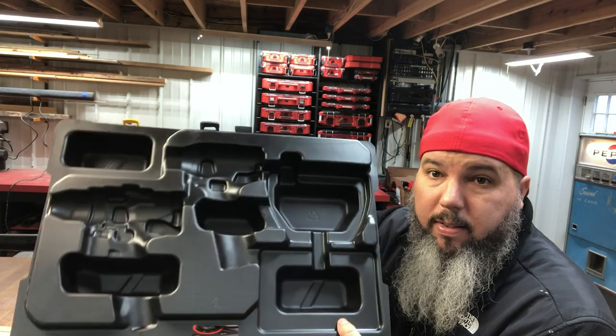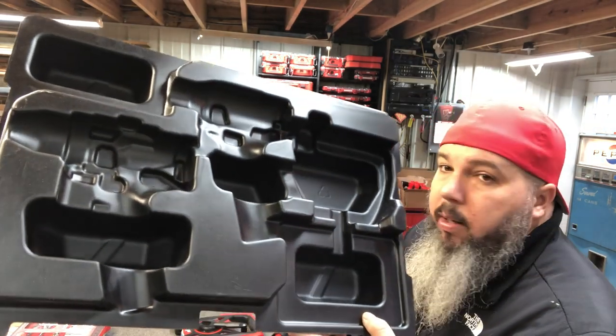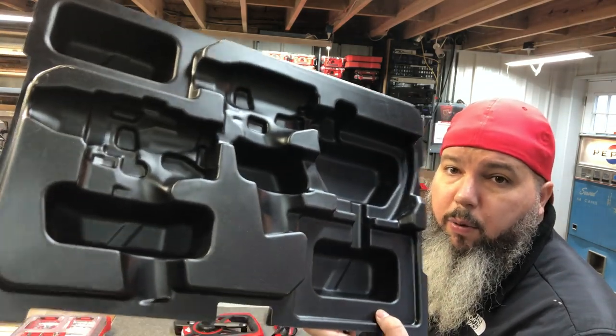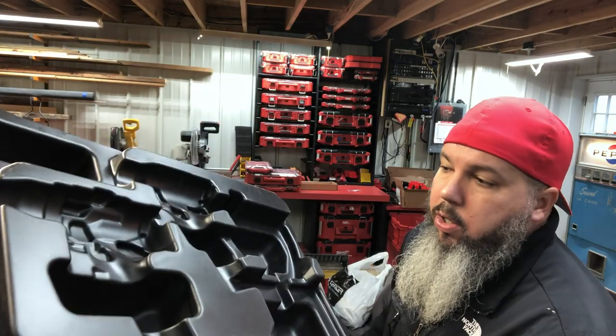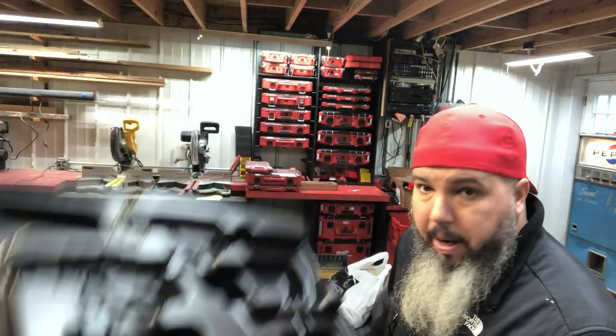If anybody wants this — this is an M12 insert for one of the packout cases that came with a drill. It's for the M12 Fuel. It's got a drill, a charger, and an impact location. I will give you this for free — you just pay shipping. Message me and let me know.